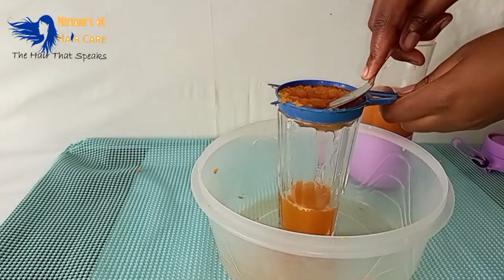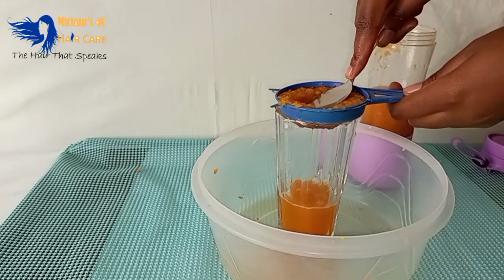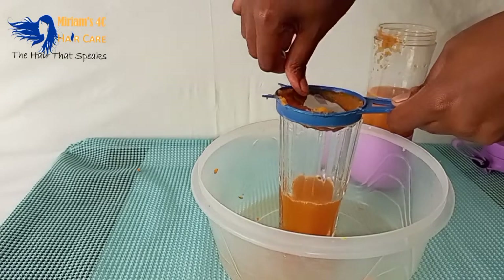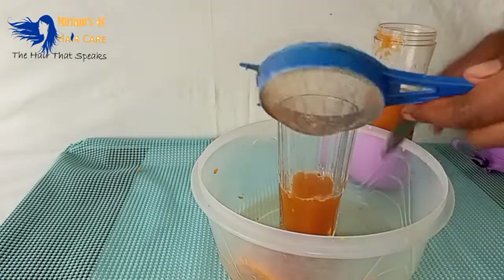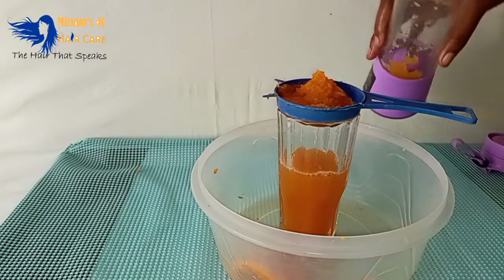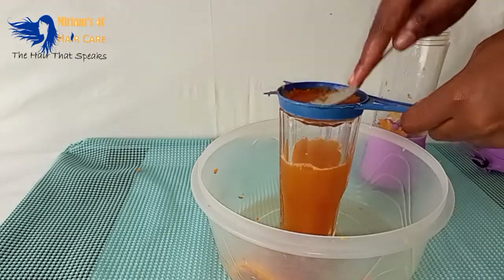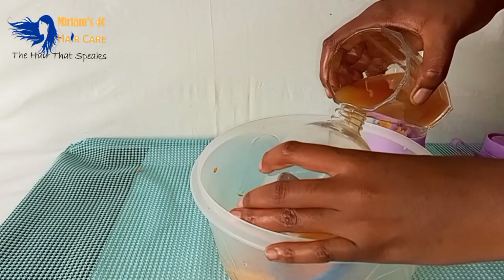After blending, I sieved it using my tea strainer to extract the juice, because we do not want any residue remaining in our hair — we only want the juice. We are going to be spraying this on our hair. You can drink it, it's very safe, but for this video we are spraying it on our hair. I'll continue sieving until it's nicely done.